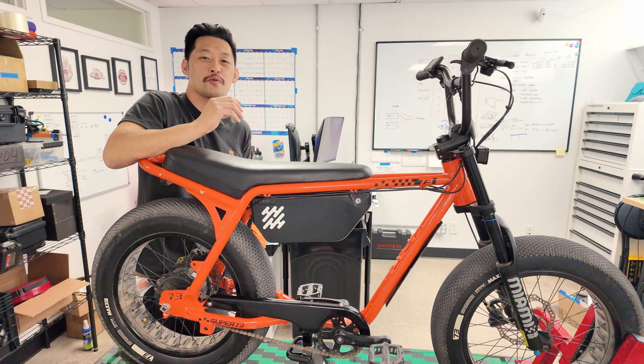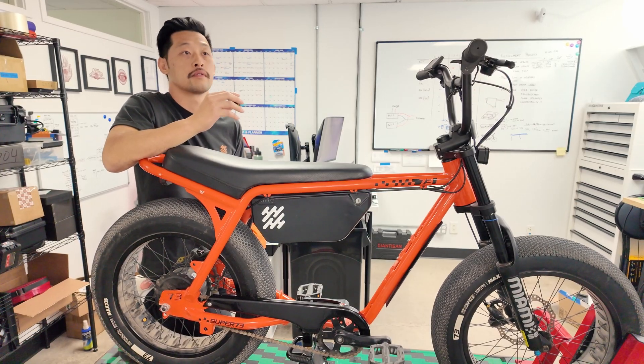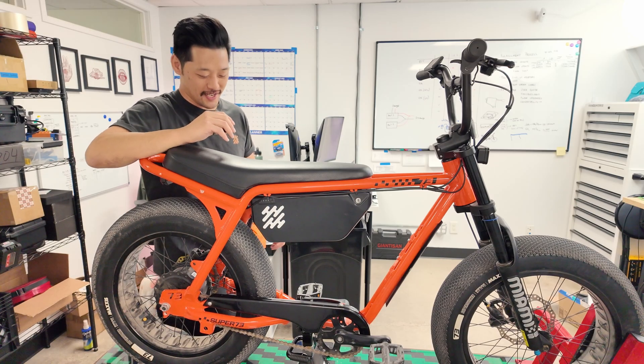Welcome, my name is Harrison with Handleworks, and today we are gonna go over the Kilowatt app and how to use it with a Handleworks product. I got my camera, I got my phone, I got a bike, I got Max behind the camera yelling at me. Let's do this thing.